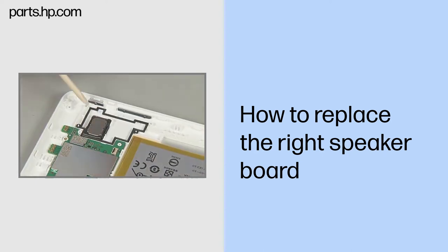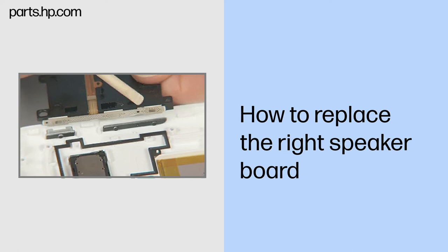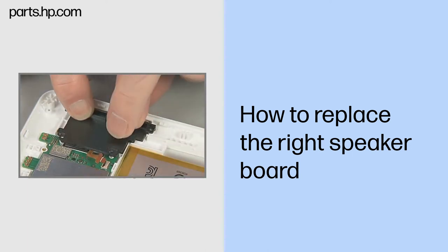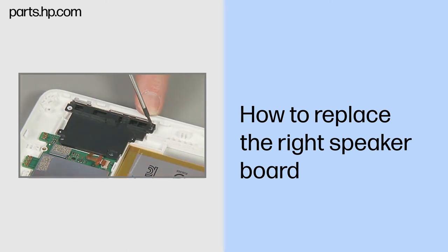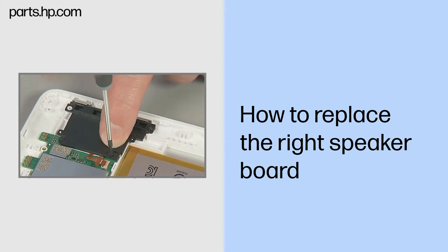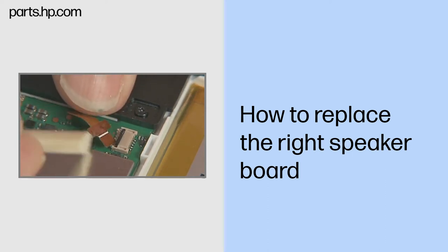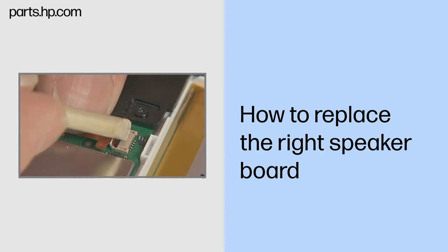Replacement. Confirm that the power and volume buttons are fully inserted through their cutouts in the side of the tablet. With the circuitry face down, align the right speaker board over the right speaker, alignment pins, screw holes, and around the screw standoffs in the back cover. Replace the three very thin 3.5 mm T5 Torx screws to secure the right speaker board to the back cover. Insert the speaker ribbon cable into the speaker ZIF connector on the system board and gently press down on the ZIF connector locking bar. Important: use care to prevent damaging the ZIF connector and ribbon cable.